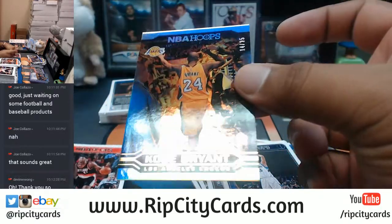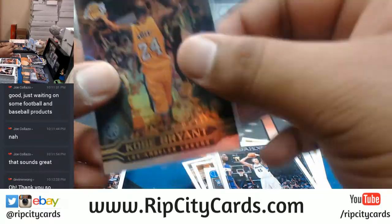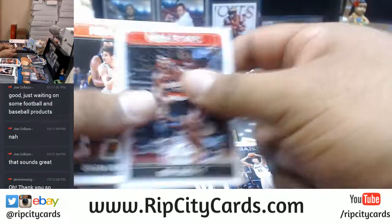Kobe Bryant to 25 for the Lakers — that's nice. That's two Kobe inserts numbered to 25 in this half case. Curious.